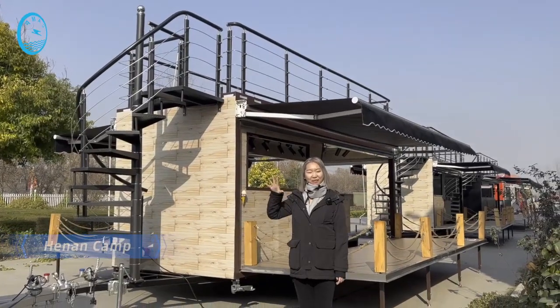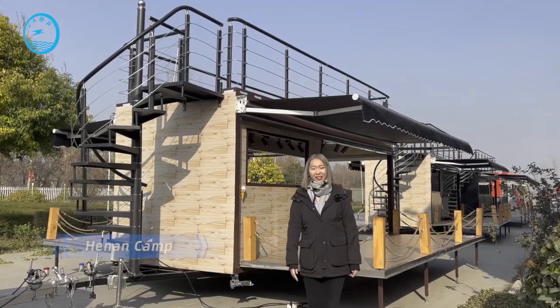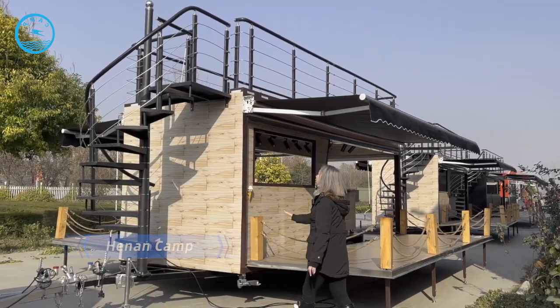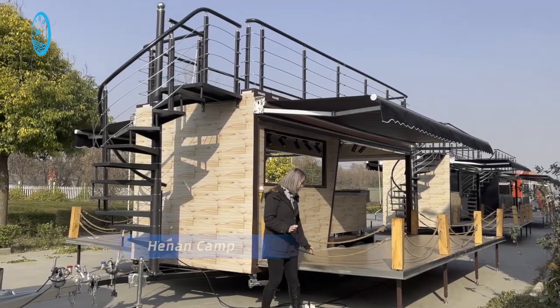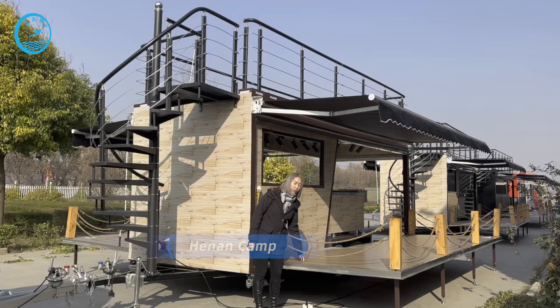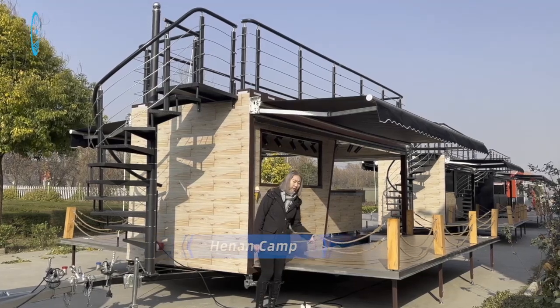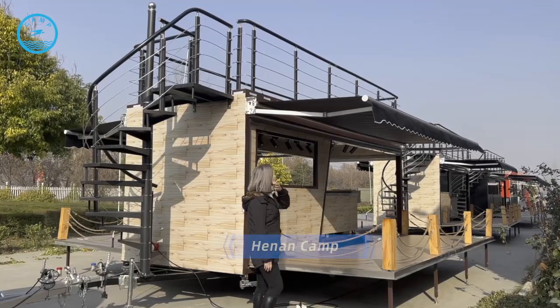Hello, here's Connect. We'll introduce you to our double decker trailers today. You can see this one — the outside wall has wooden decoration, and the platform also features wooden style decoration with a fancy wooden finish.